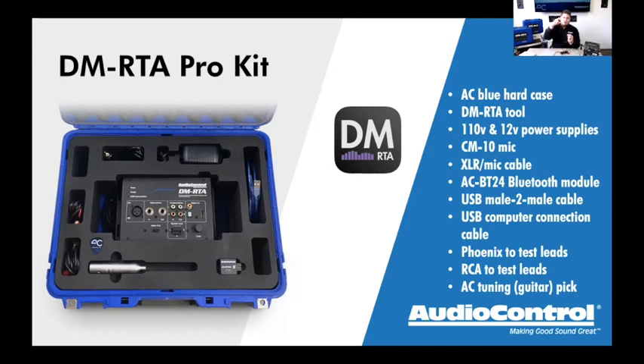We wanted to make sure you have everything needed for working on these vehicles. One favorite is the mini Phoenix connector to spring-loaded test leads — for speaker-level testing, stripping wire, grabbing pins at a Molex harness or factory amp harness. These are spring-loaded and retractable with a J-hook end that springs and holds onto the wire — about six feet long, pre-terminated, soldered and beautiful. We also include the RCA low-level version with the same clip connectors, same length. Both test lead sets come in both the pro kit and base kit.